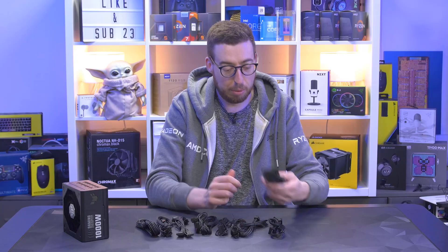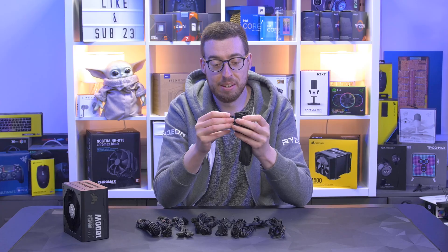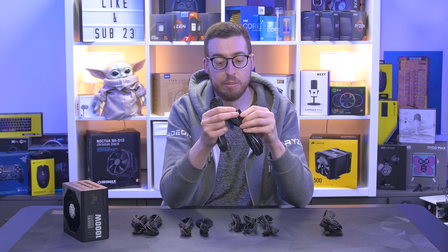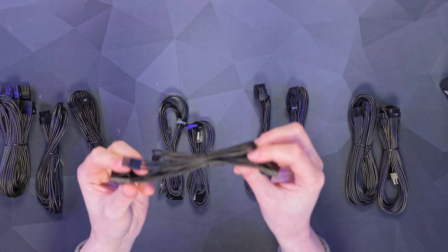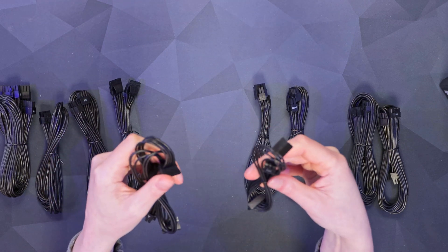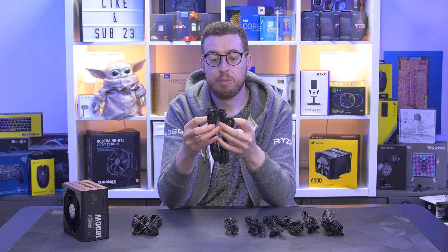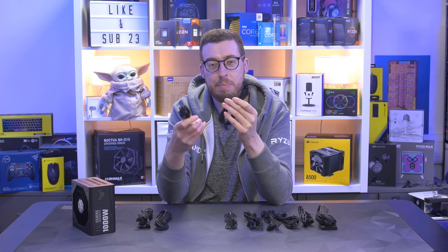There's a slight sheen to them and they really feel nice. You've got the 24-pin — which does have a four-pin breakout on the end if you're still using a 20-pin motherboard. There are two 8-pin EPS cables, one of which is a 4+4, so if you're using a B-series board with an 8-pin and a 4-pin you've got that covered. There are Molex connectors — four on one cable — and for SATA there's one cable with three connectors and another with two. You've also got two 6+2 PCIe connectors.